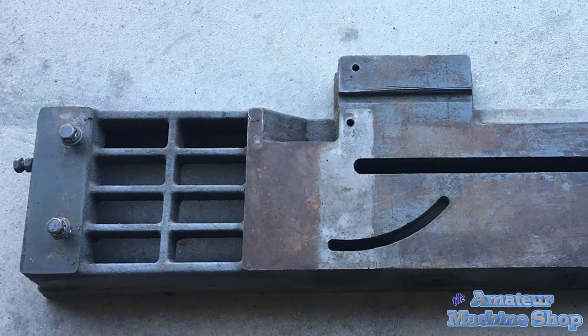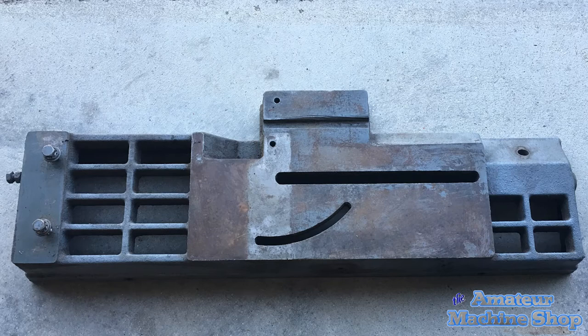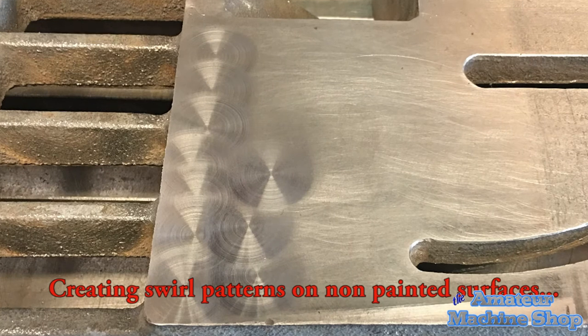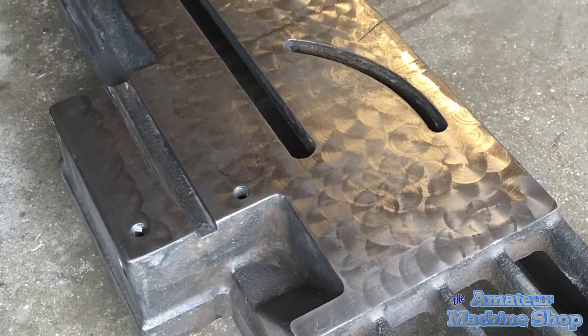The main casting had some rust and required a lot of brushing and sanding to clean up. Since I had never tried it, I used a swirl pattern as a finish on the non-painted areas. It didn't turn out too badly, but with cast iron one needs to be careful not to dig in too deep with any abrasive.